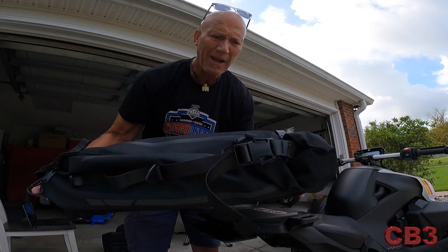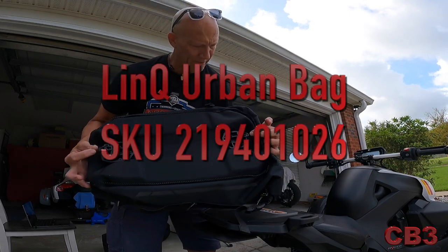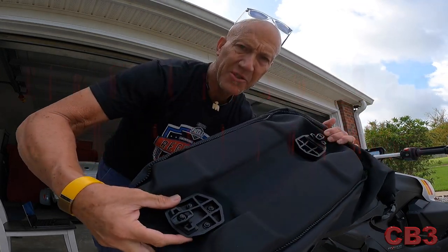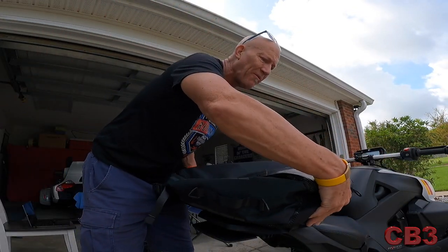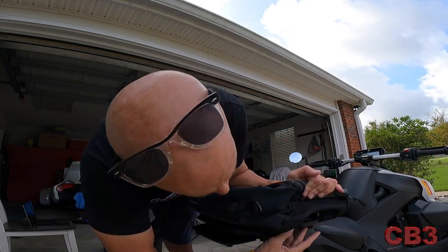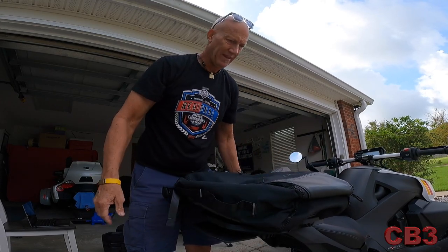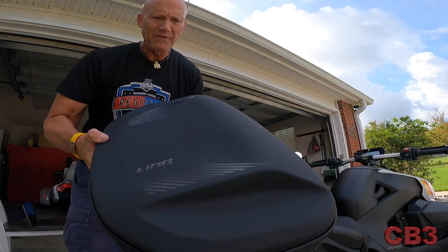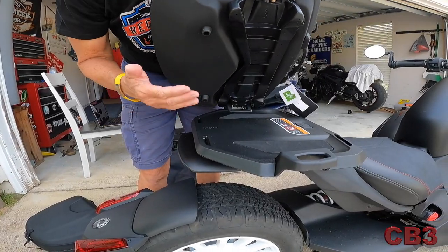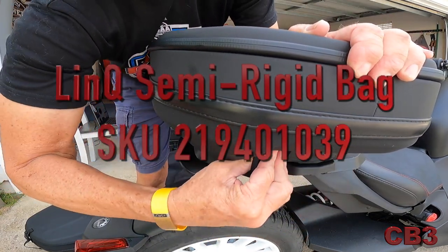Next we have this backpack. Same thing, except you have a latch on both sides, so you have to turn both to where they're straight. It drops right in on top of them, and you lock in each side with your little pivoting — and that's on there, very easy. Then we have the larger suitcase: simply clamp in one side, drop it, lock it, cover it. Done.